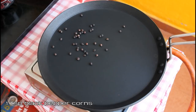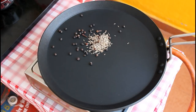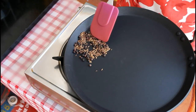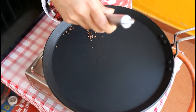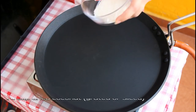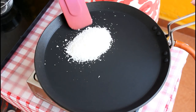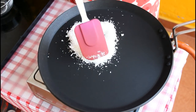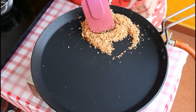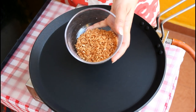Now dry roast 1 tsp black peppercorns, 1 tsp cumin or jeera, and 4 cloves. We need to dry roast these on medium flame till the cumin becomes dark in color. Take this out in a bowl. Now we are going to dry roast the coconut — here I have 1/4 cup dried coconut. You can use ready-made grated or sliced dried coconut. On medium flame, dry roast this till it becomes light brown in color. We are not roasting all the masalas together because each of them takes a different time.